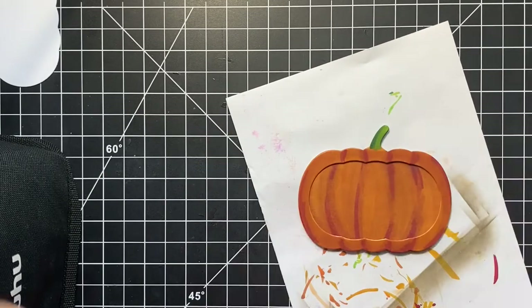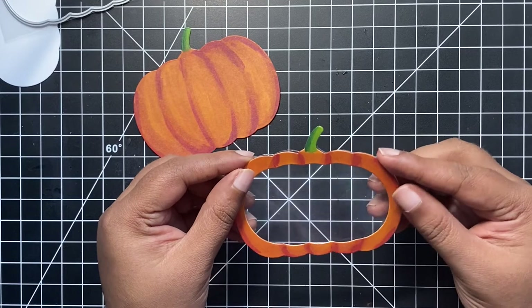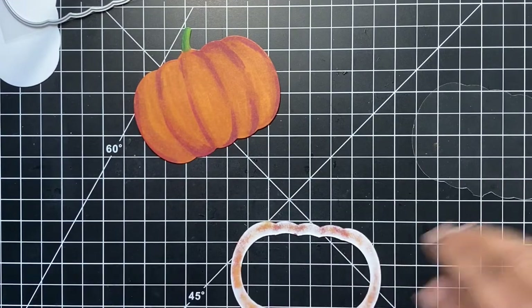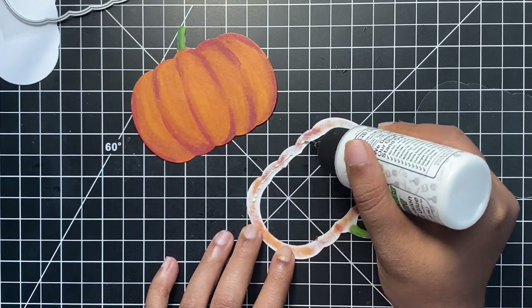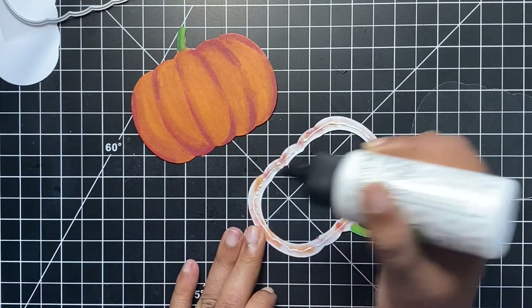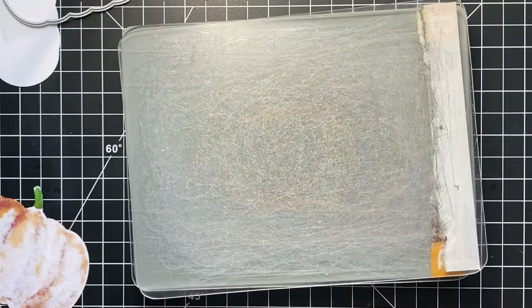I did the same coloring on the shaker pumpkin with a cutout in the center. Now that both my solid and window shaker pieces are colored, I will create a backing for my window by cutting out the solid pumpkin using some clear acetate sheet. This will be the window through which I can see all of those shiny shaker embellishments. I stuck the acetate onto the die cut shaker pumpkin piece using some barely art glue. I like to use liquid glue for shaker cards so I still have some wiggle room, especially where the margins are really small.